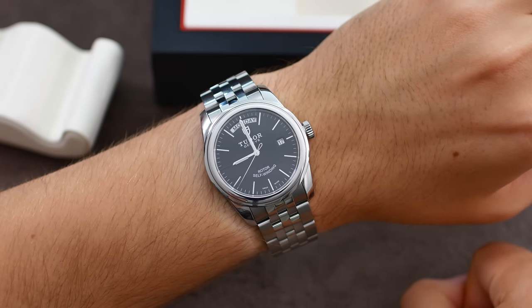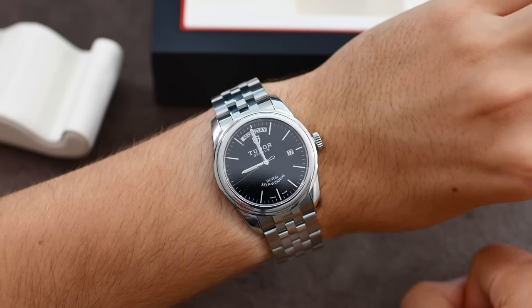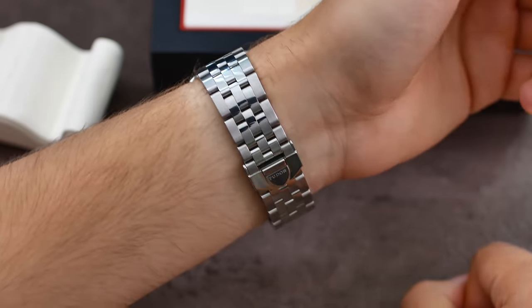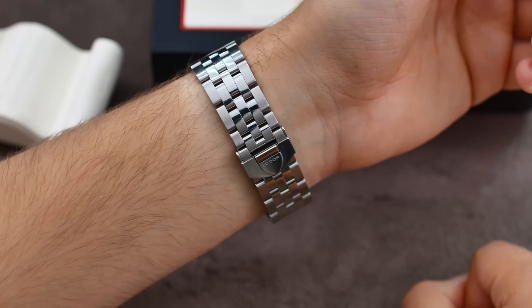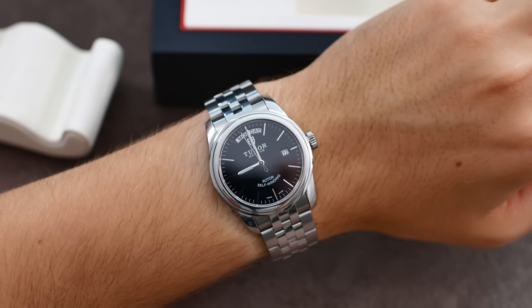Overall I am very, very happy with my new watch. What do you guys think? Please let me know in the comments below. Like and subscribe if you liked this video and would like to see more like it. I'll see you in my future videos — bye bye!